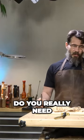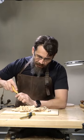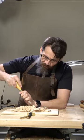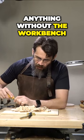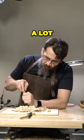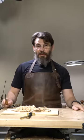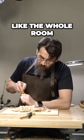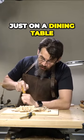Do you really need to have a workbench? It's probably good to have, but it's not like in general woodworking. With wood carving, a lot of stuff you can do just on a dining table. I've done some big projects — a whole room — just on the dining table.